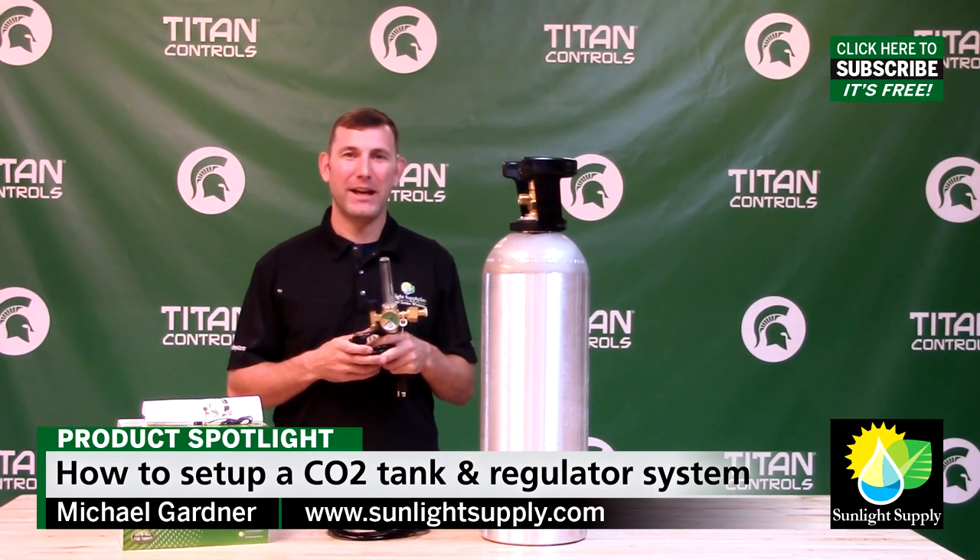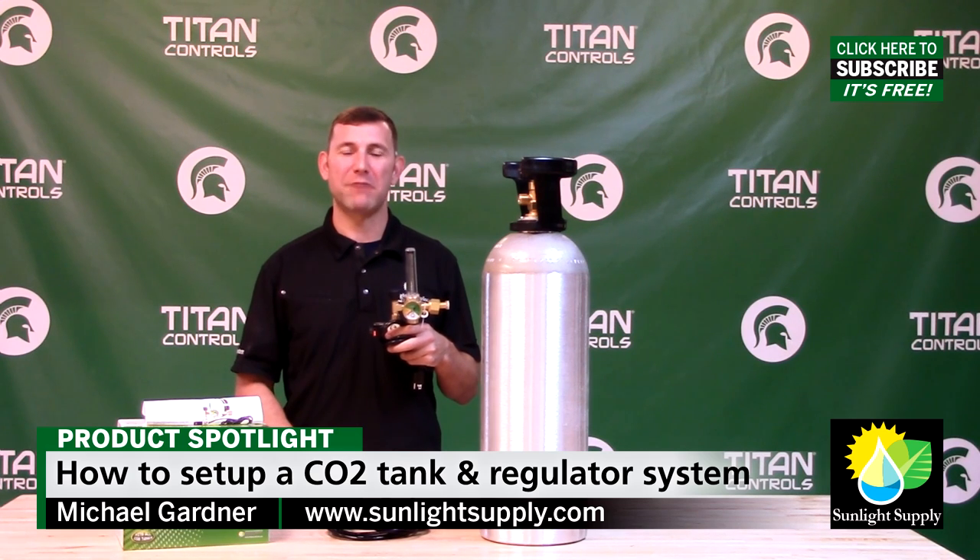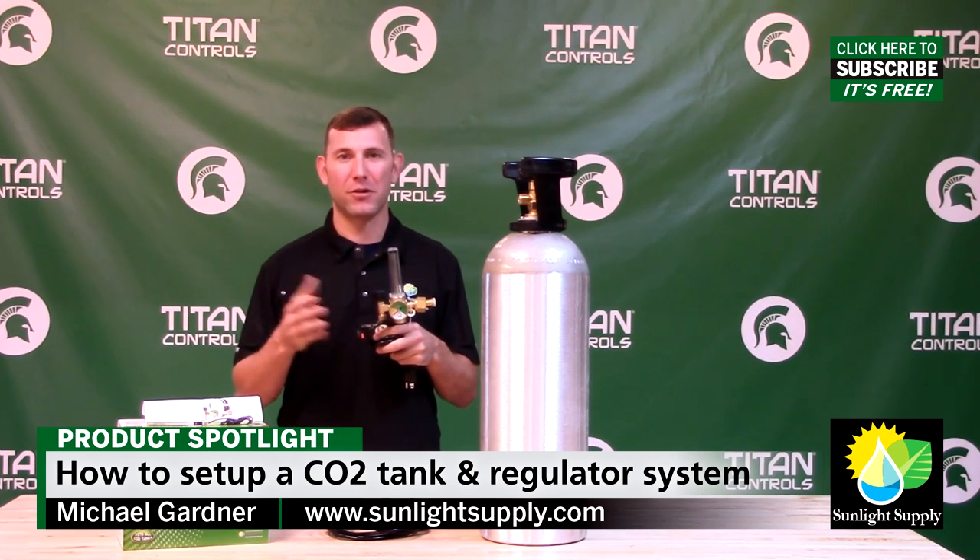Hi, I'm Mike with Sunlight Supply, and today I'm going to demonstrate how you would set up a CO2 tank and regulator system for CO2 enrichment in your indoor garden.